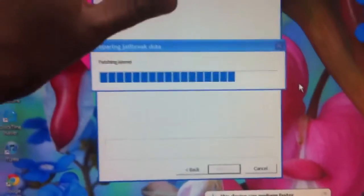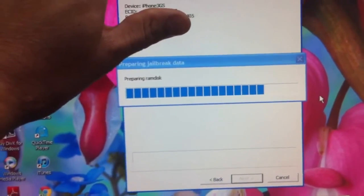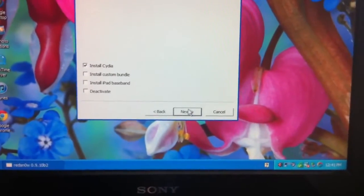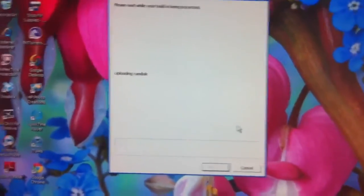I'll fast forward this and I'm back again. It seems to be moving pretty fast now — it's patching the kernel. I'm about to click install. It's waiting for a reboot, and this is what's showing up on the iPhone.